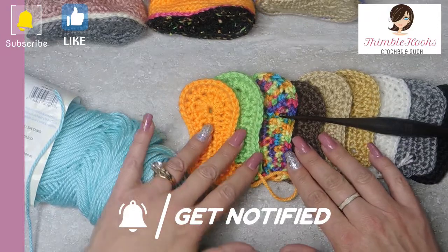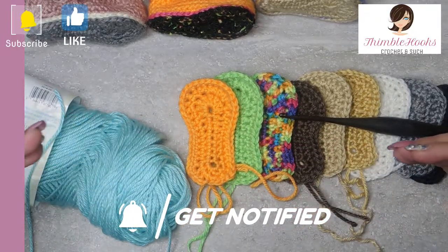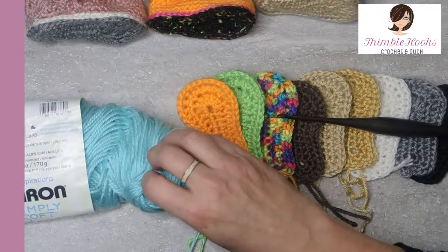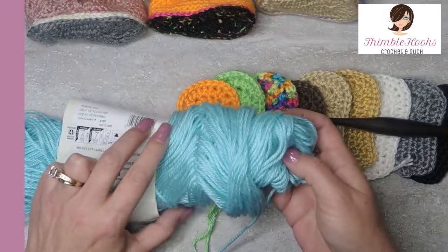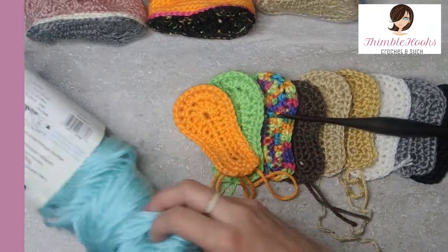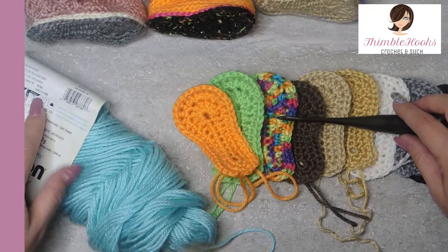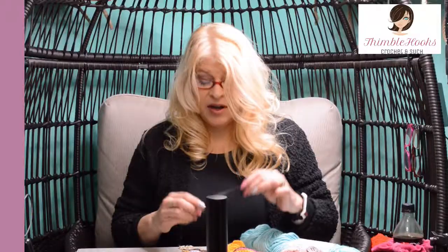Start here and then you can move on to any of my bootie patterns. I have Caron Simply Soft in Robin's Egg — what a great shade of blue, isn't that just fun? And even though this tells me I should use a five millimeter hook, I'm using a four, because we want nice tight stitches and we want it to stay small. So I'm going to use my little ebony Furls Streamline today because I love this hook.